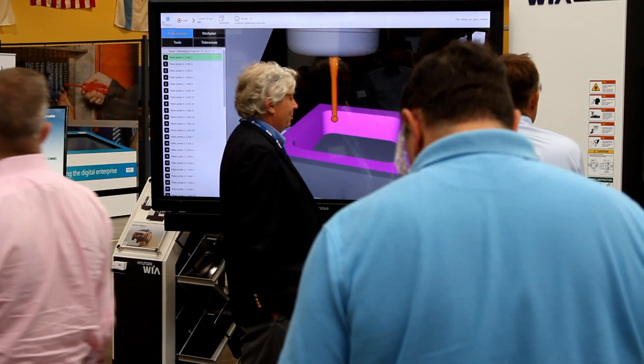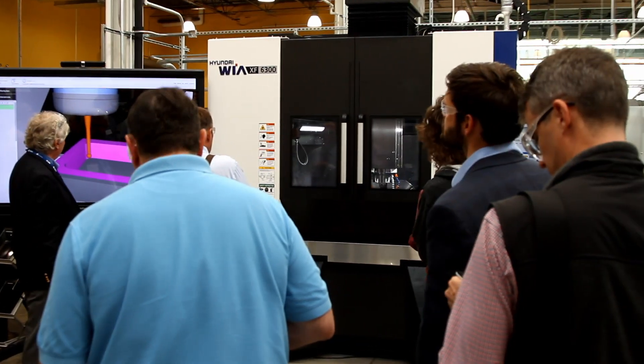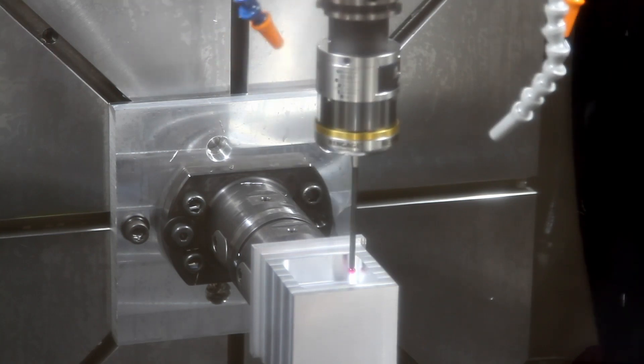In this demonstration, we measure the part on the CNC using a digital probe. In the previous demonstration, we showed how to measure it using the digital twin and how to measure it on a CMM.